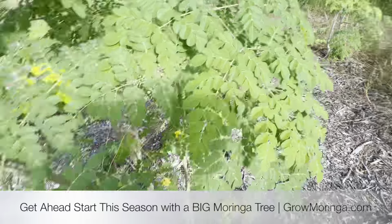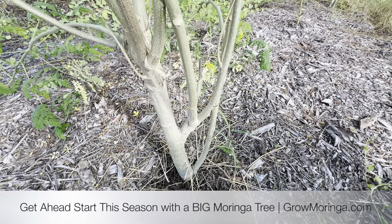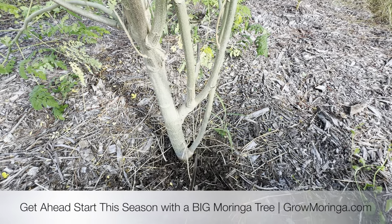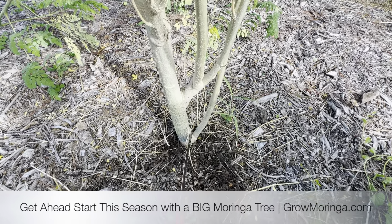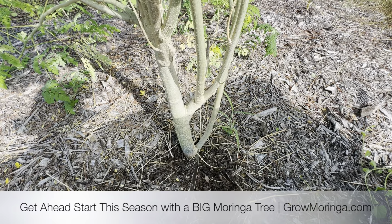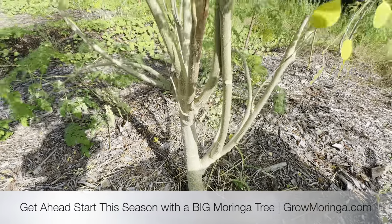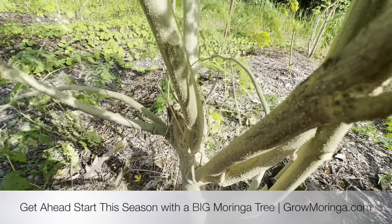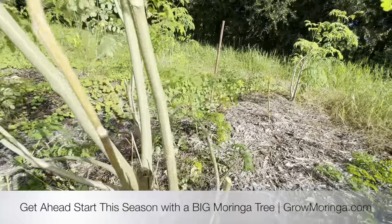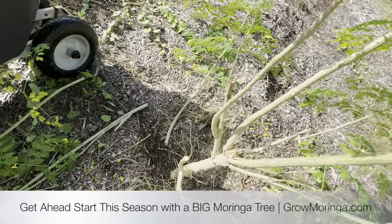I kind of like how this one is splitting here — I could take this piece out and keep these two, and that'll get huge. But down here is susceptible to a lot of moisture, and if I just keep building it up this glob down here is going to be susceptible to disease. I like it at least one foot before the split, so I'll go ahead and cut that off and focus on bringing those outer branches out.